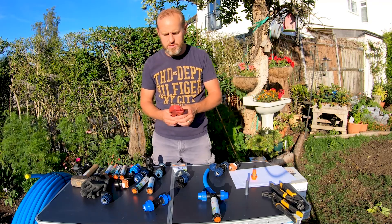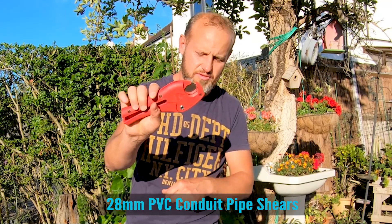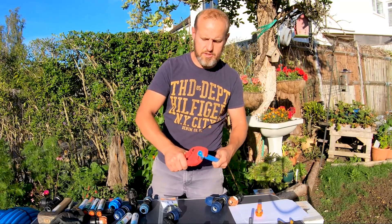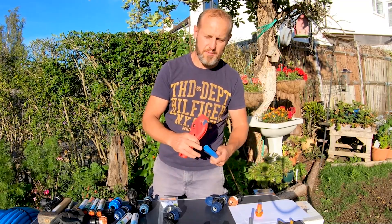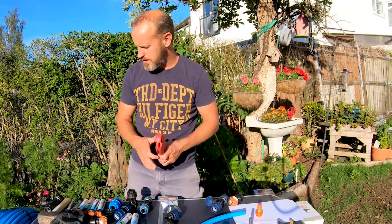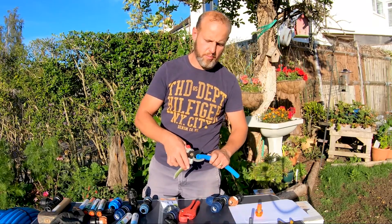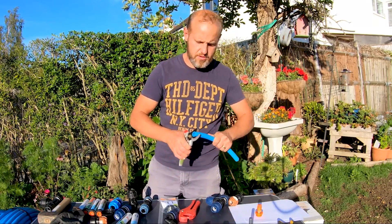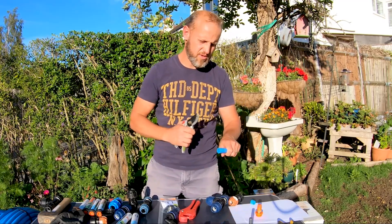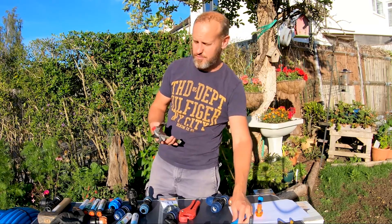Another tool I want to show you is what I use to cut the pipes. I've got a pipe cutter which cuts various different sizes and makes a really nice clean cut when connecting my pipes. I've got quite a lot of fittings and sprinklers, so it makes it really easy. If you don't have one of those, secateurs work perfectly well — you just pop it on the side, hold it, and spin it around for a nice clean cut. If you use a hacksaw it tends to leave little bits of debris, and you don't want that getting into your system and clogging your sprayers.